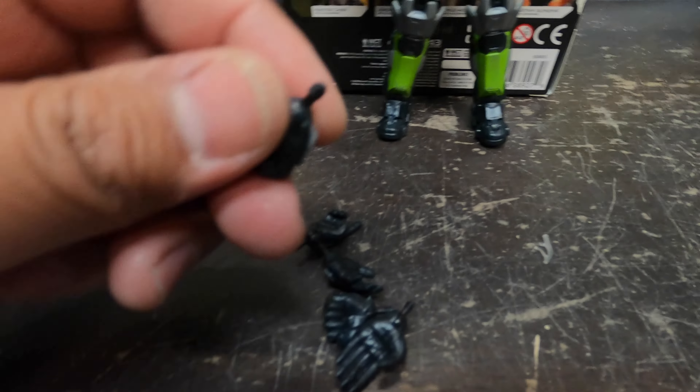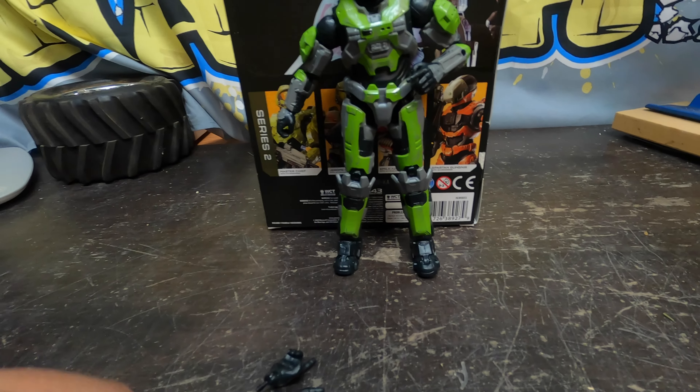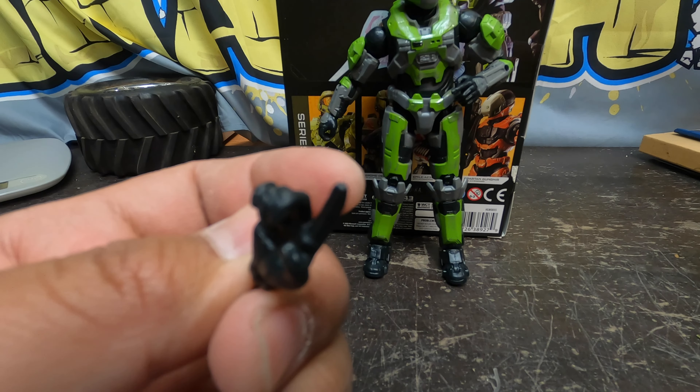And then he has an assortment of hands right here — smashing fists, his karate chopping hands, like yeah yeah yeah, and then he has a fist, his open hand, and he has another pointing finger — pick your nose finger.